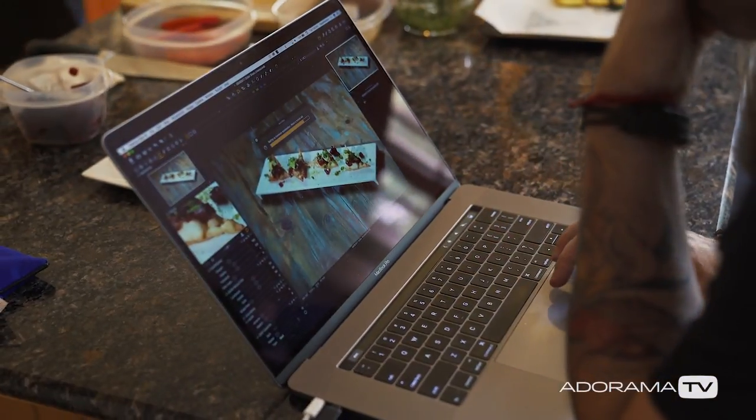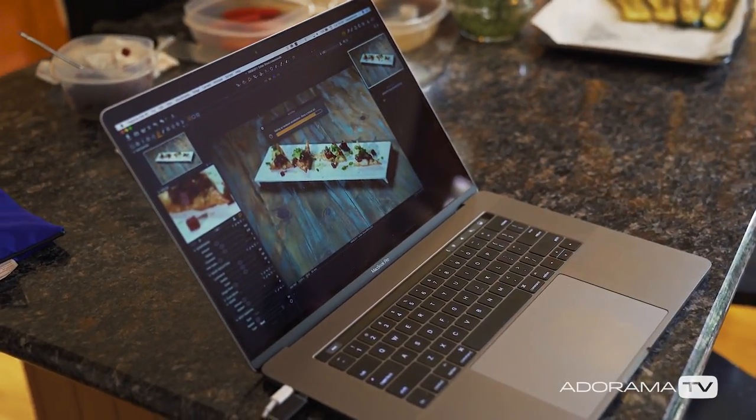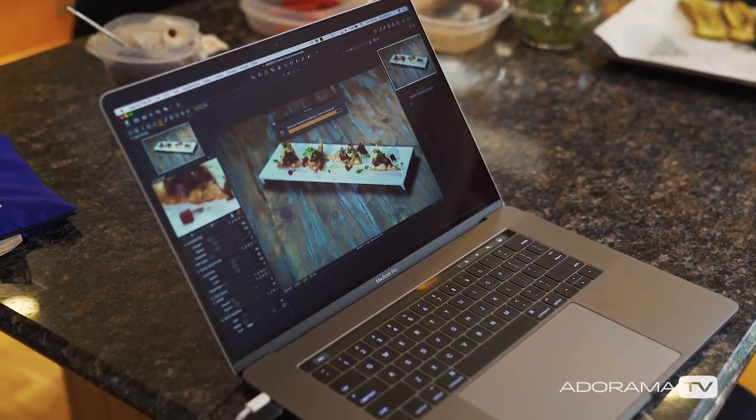When you're shooting this kind of stuff, it's important to shoot tethered if you can — you're actually able to see the shots. I knew I had enough range and only needed to do one stop over and under because I looked at the actual RAW images on my computer and knew I pretty much had all the detail I needed. Thanks for watching — be sure to subscribe to AdoramaTV, and I'll see you next time on set.